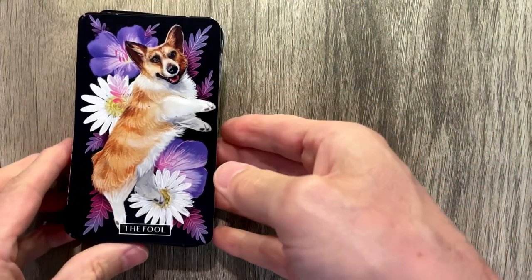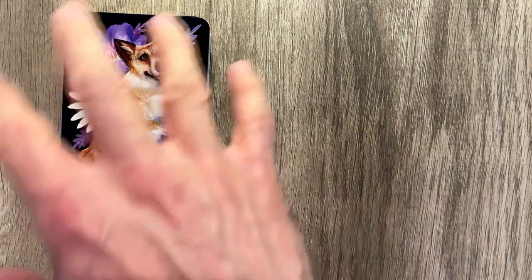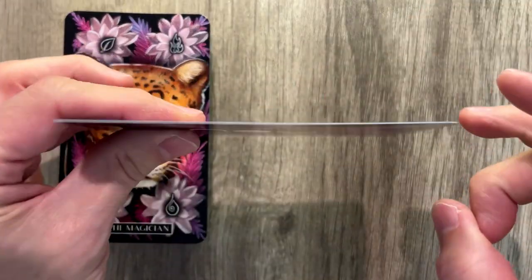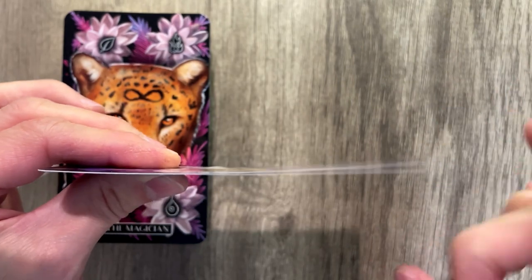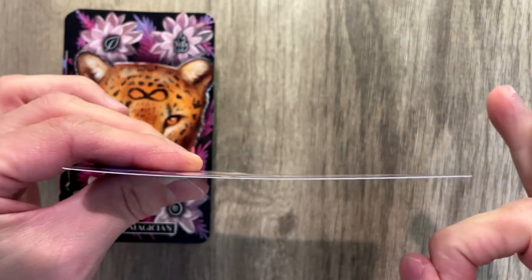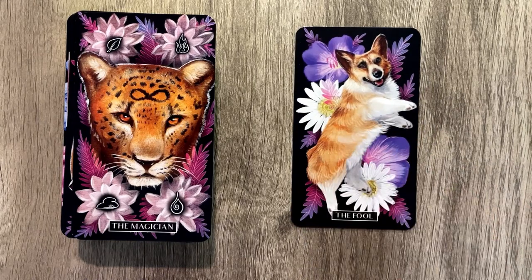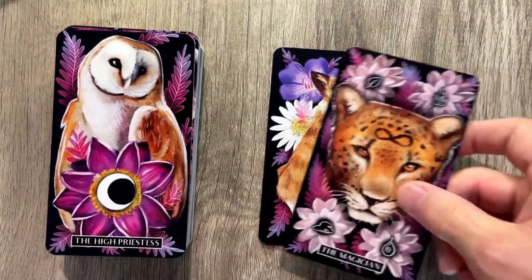Beautiful cards, though. It is absolutely stunning cards. I love the use of purple. I love the dark background with the purple highlights in it. I love the realism in here. Card quality is not bad. It comes all the way up to here — that's like a 50% twist. That's a 90-degree bend at a max peak. I've never seen that before in any card. Never ever seen a 90-degree bend when I flip it.